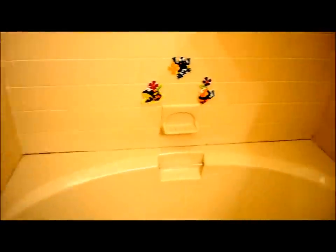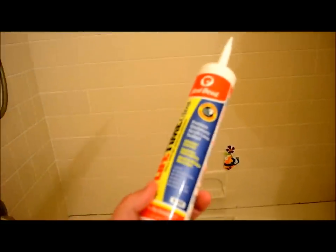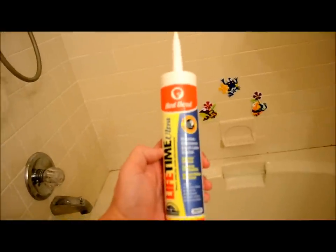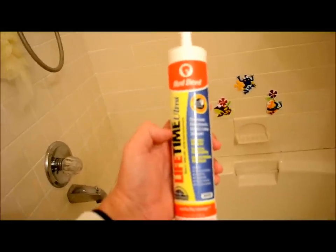Then we'll get the new caulk. What I'm using is Red Devil Lifetime Ultra White caulk. It takes a while — four to six hours it's good enough to paint, though we're not going to paint. It should be ready to be wet within 72 hours. It is Friday night now, so we'll give it until probably Monday morning before showers.